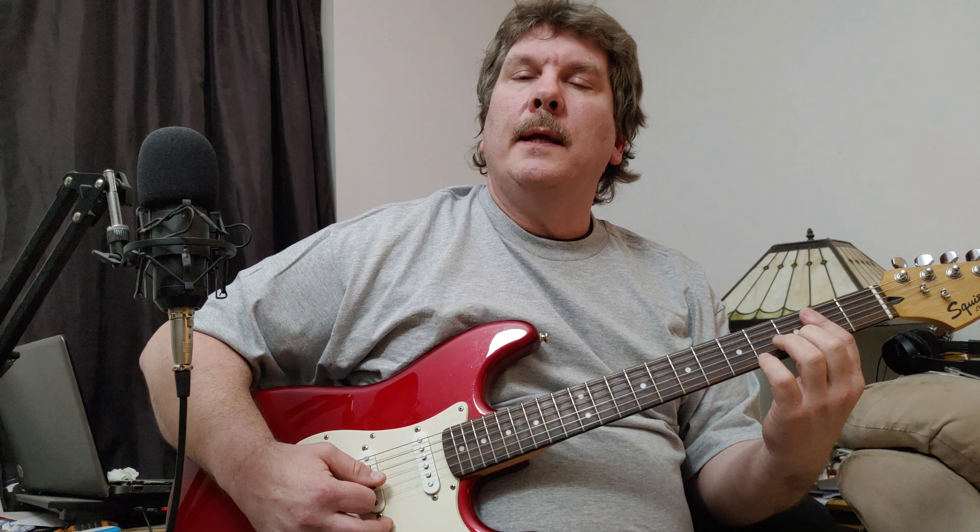Alright, and then with our middle finger, we're going to play the D — the tip of the D on the B string. And then with our ring finger, we're gonna hammer onto this G string to play the riff.